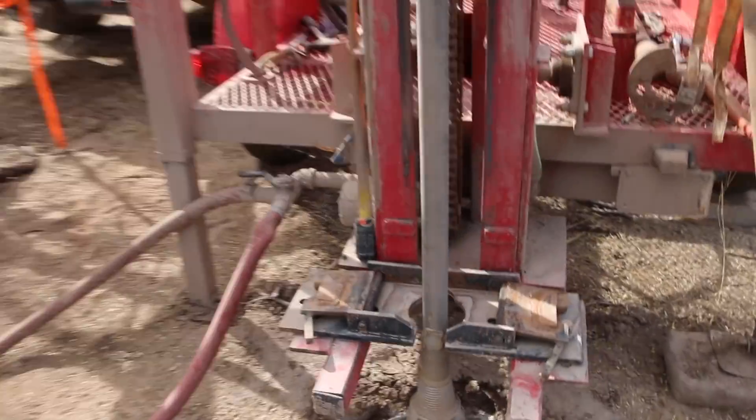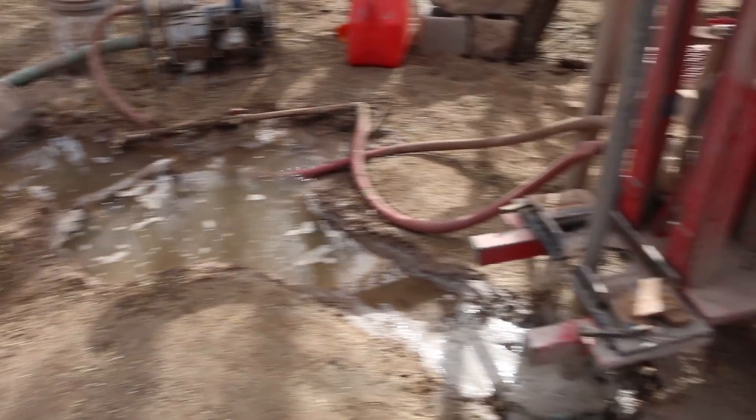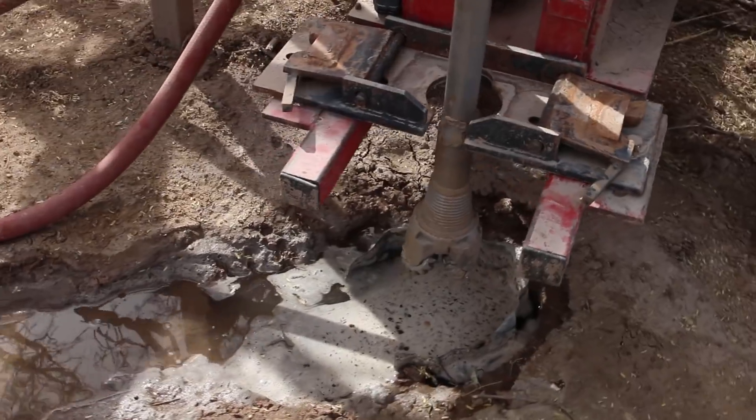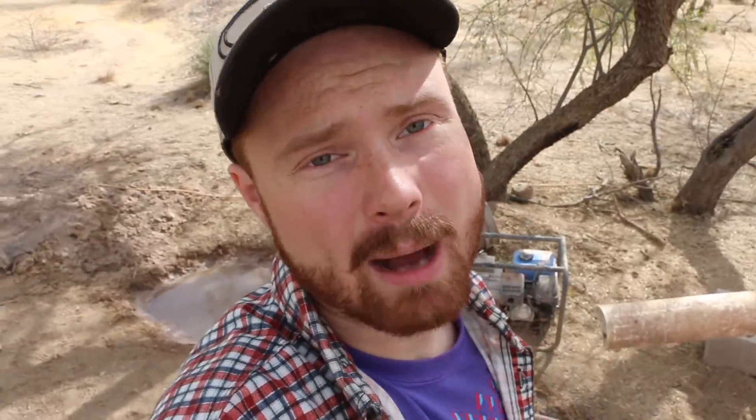Yesterday went pretty good — I just kind of cleaned it out. There was quite a bit of cuttings left in there from the last time we were drilling; we didn't quite get it as cleaned out as we should have. I think we can improve the way we settle the cuttings out, and I think it has to do with the channel that comes directly out of the hole — making that a little shallower so that we pull cuttings off the top of it faster.